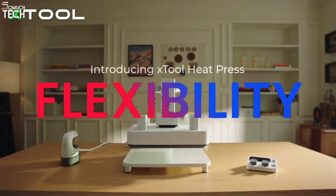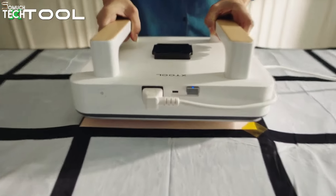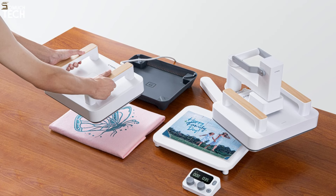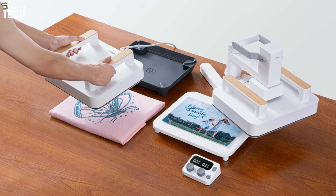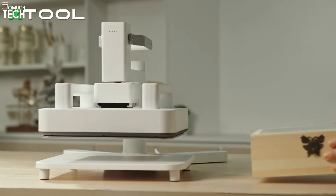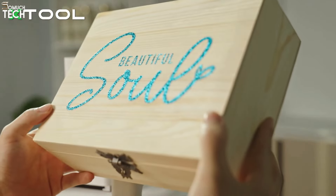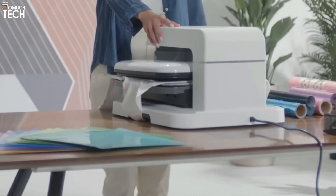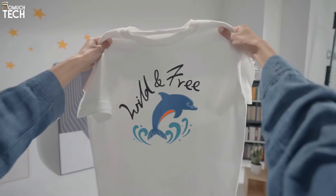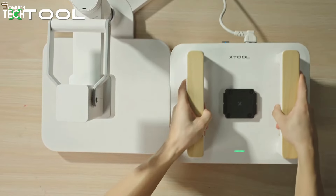Let's kick things off with a standout feature of the X-Tool Smart Heat Press: the easy-detached platform. This unique design allows you to remove the smart press from its platform, transforming it into a handheld heat press. You can take it on the go to events like craft shows, parties, or even work on larger projects like blankets or wooden boxes where you need to move around frequently and press in multiple stages. The swing-away design also makes it safer and easier to press thicker objects with consistent pressure, without the bulkiness of a clamshell design. Unfortunately, the HTV RONT Auto Heat Press doesn't offer any detachable options. Although it's lighter than most heat presses, it still stays fixed, limiting your flexibility. So if portability and versatility are top of your list, the X-Tool definitely has the edge here.